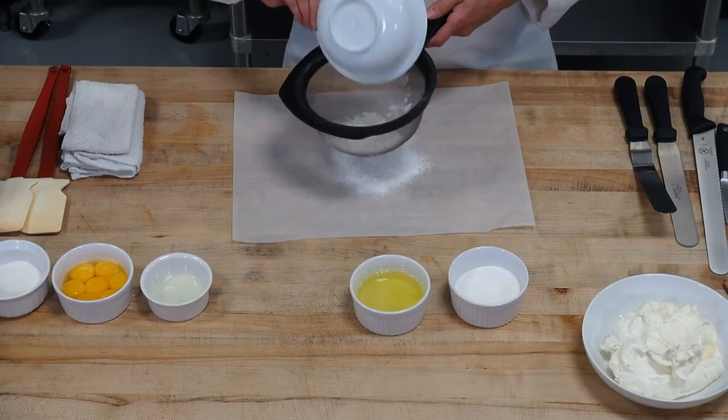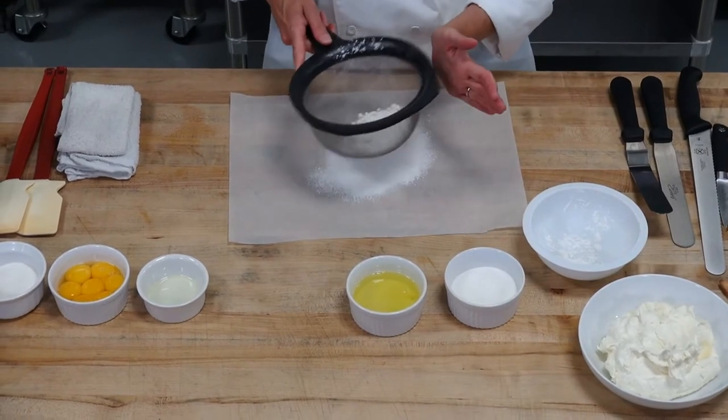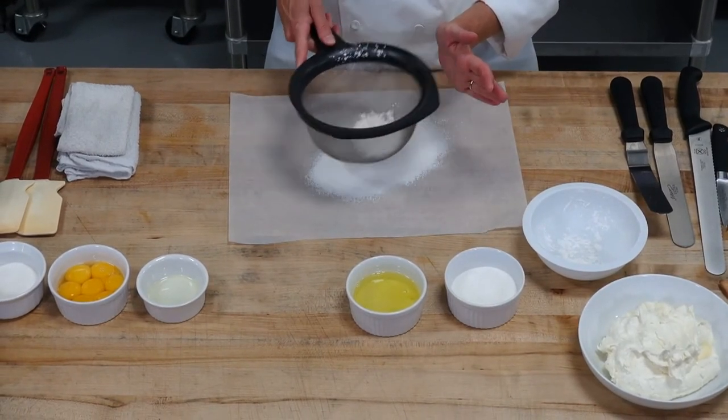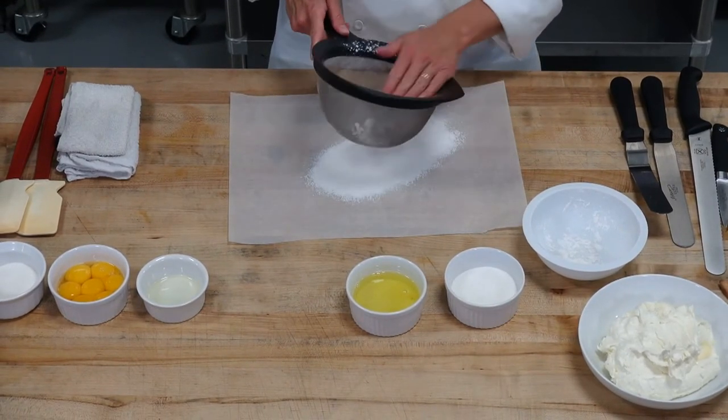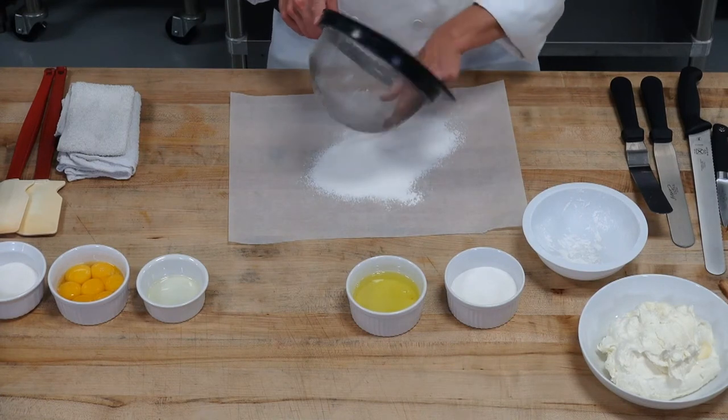I'm going to be sifting my cake flour. This is one of those things that can be pretty lumpy when you pull it out of your box. So make sure that you're sifting it, you're aerating it, and you're getting all those lumps out. They're not going to go away on their own — you have to help them out.